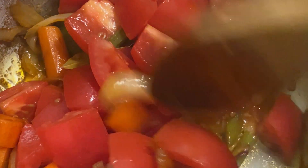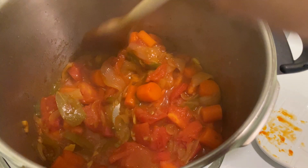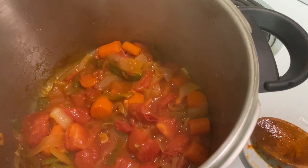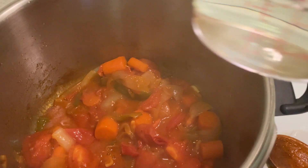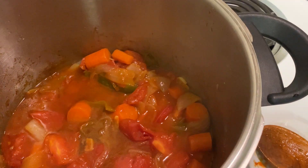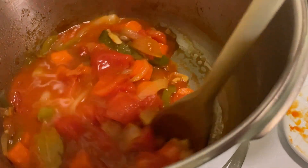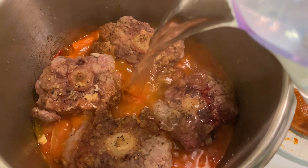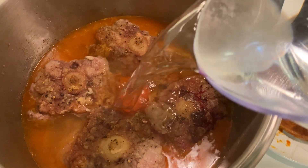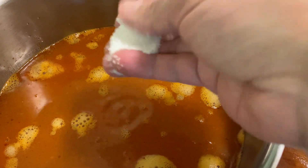You might be wondering why I'm using such a big pot. I have two reasons: it won't splatter the stove as much, and I will be making the sauce in it as well. Almost all the liquid from the tomatoes is evaporated, just the way I wanted it. Now it is time to add half a cup of white wine and let it boil for five minutes to allow the alcohol to evaporate. If you have red wine, add red wine — it will turn out just fine. I returned the oxtail to the pot and added six cups of water.